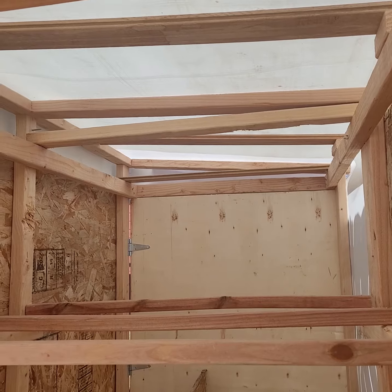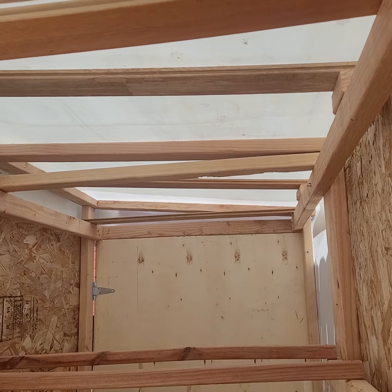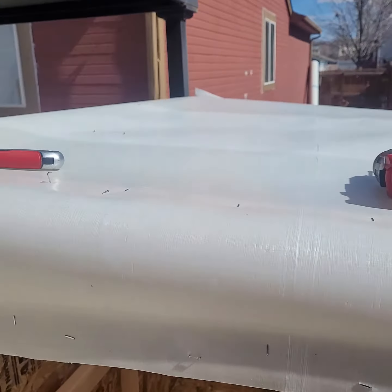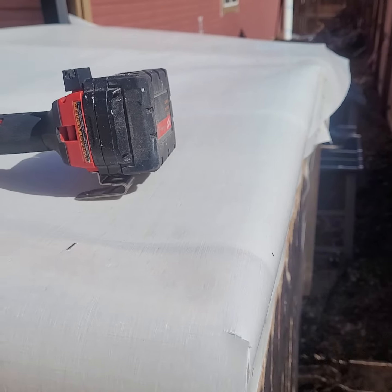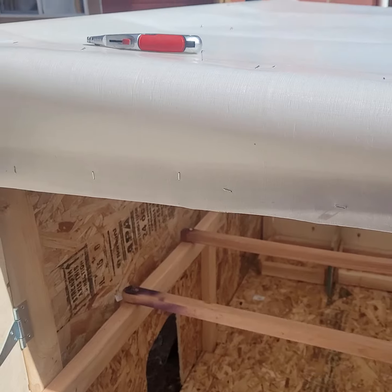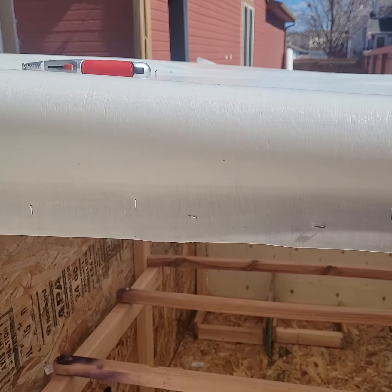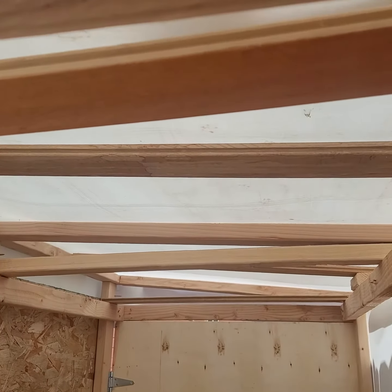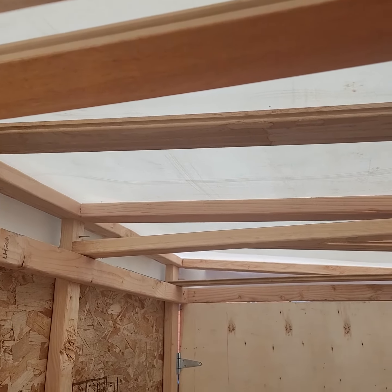I'm using some fiberglass laminate that I make for my workplace. It gives UV light and it's also weatherproof. This material is only about a sixteenth of an inch thick, it's UV rated, very strong, and it lets some light into the coop.